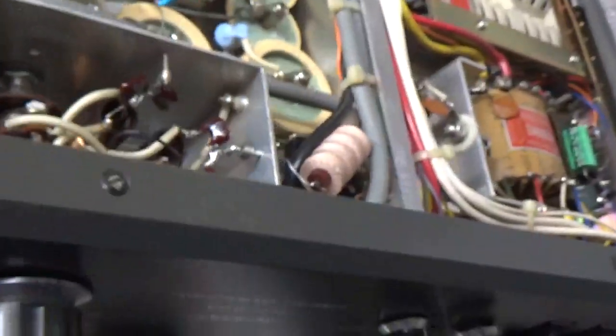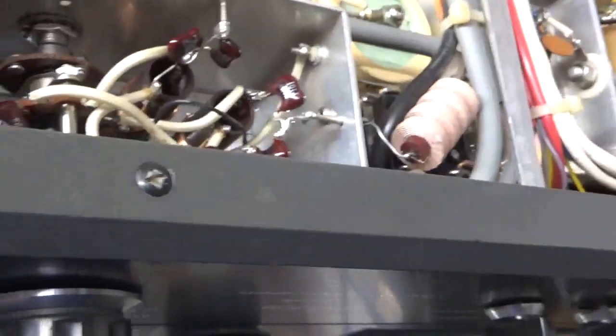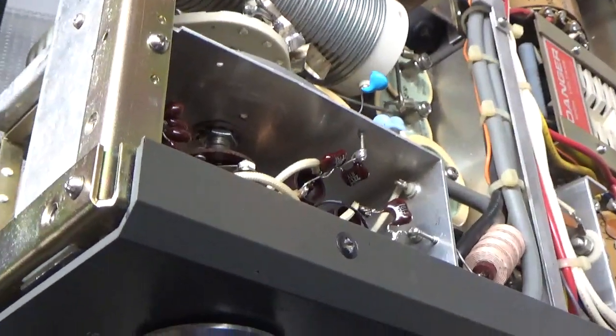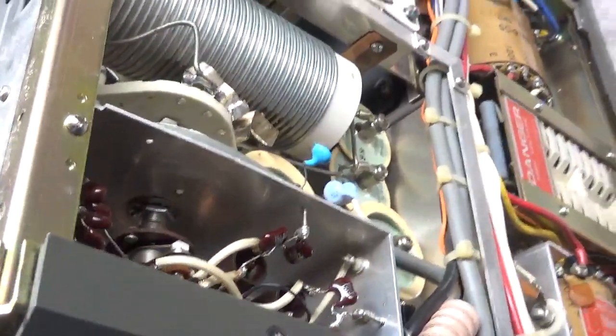It's good. Just need to replace the fan and that cap, like I said before. I'll put the side cover back on and test it. It should be good. Okay, I'll be back.